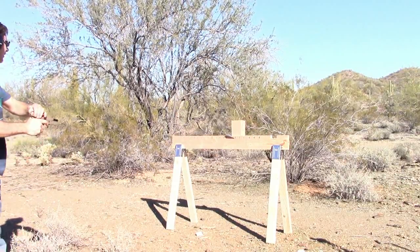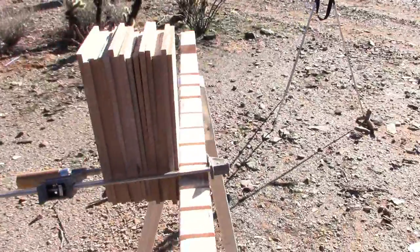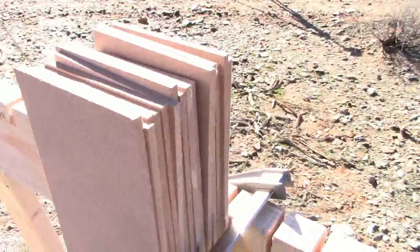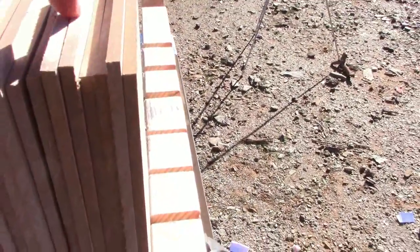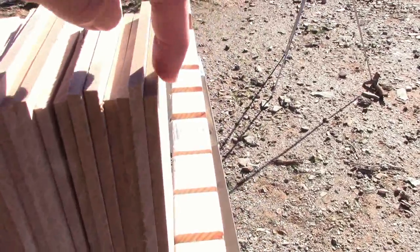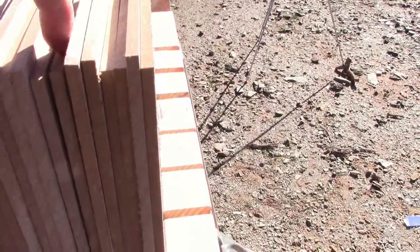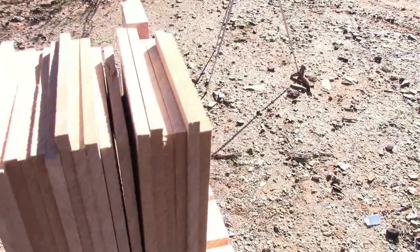Now let's give the block of wood a shot with the JHP. There is the entrance hole kind of towards the top, and it looks like we've penetrated into the block — only one board in. It looks like about five, six boards back, and then it got stuck. That's quite interesting.